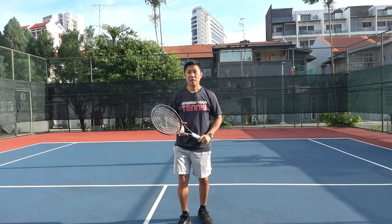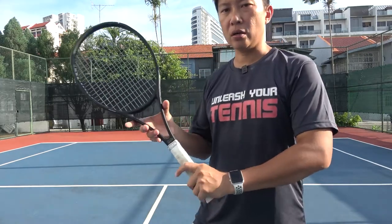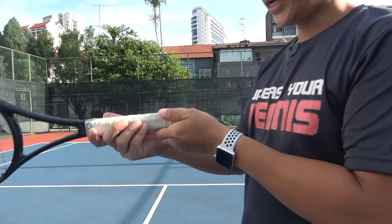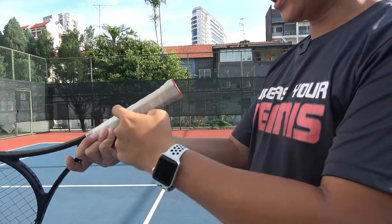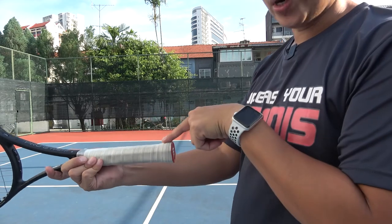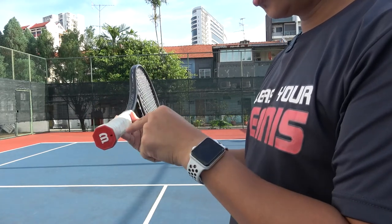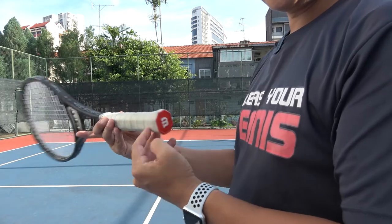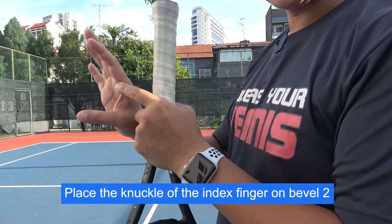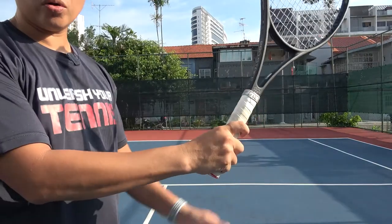Now let's talk about the racket hand. The first thing you have to know is how to grip the racket. The grip we are using is called the continental grip. Take the racket and hold it with the butt facing you. We call the top bevel number one. Going clockwise: bevel one, two, three, four, five, and so on. For a right-hander, you place the knuckle of the index finger on bevel two — that is how you hold the continental grip.